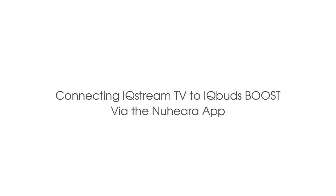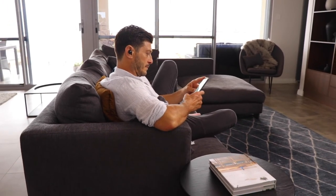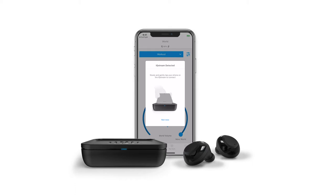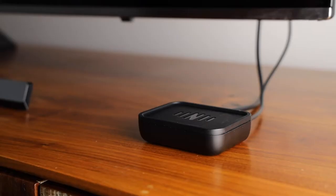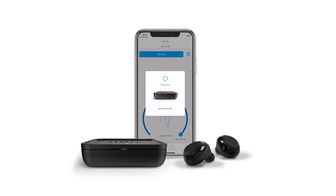Connect into the app. Once the IQ Stream is connected, you may connect your IQ Buds to your phone or tablet and open the Nuheara app. Your IQ Buds Boost will require the latest firmware for use with IQ Stream TV. Ensure this is installed on your IQ Buds before you begin. You can download the installer from the address on the screen. When your IQ Buds Boost are connected to your phone, you will receive a pop-up message requesting you to tap your phone on the IQ Stream. Hold your phone or tablet on the IQ Stream until you see Connected. If you didn't see this pop-up, you may need to update your app. Go to the app store on your phone or tablet to do this.